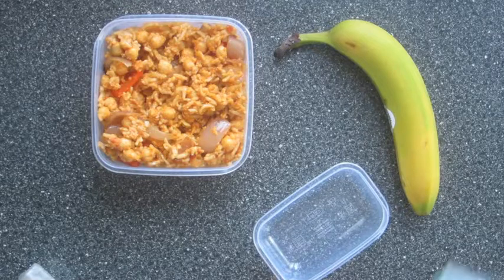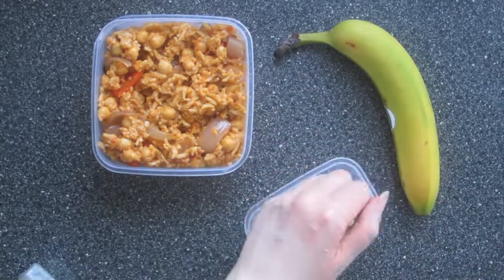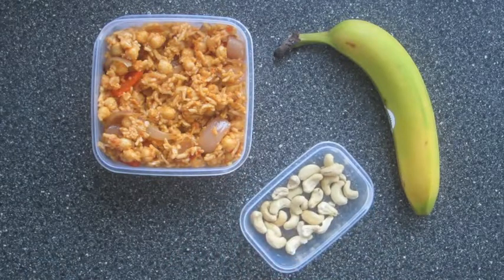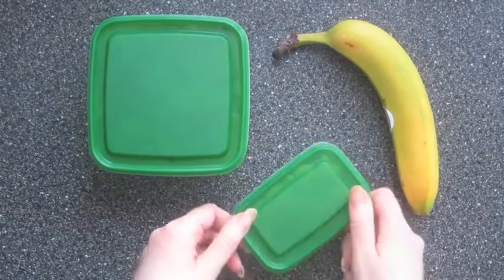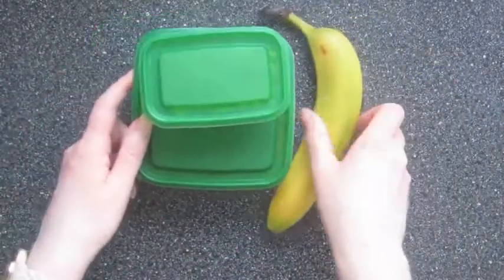Now that it's all gone completely cold I've added it to a lunch container and I'm also going to add a handful of cashew nuts to one of these smaller boxes. And I've also got a banana. So there we go, that's lunch number four. I hope you enjoyed this easy healthy lunch ideas for work video. If you did, don't forget to give it a thumbs up because YouTube likes that. Thank you for watching, I'll see you next time.